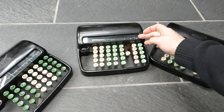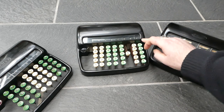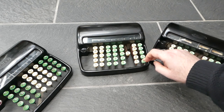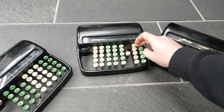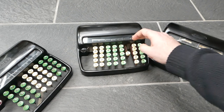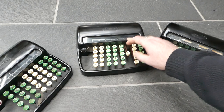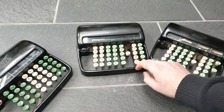The pennies column counts up to 11, and when it would reach 12 it carries over to the shillings. When you have 19 shillings — 20 shillings make a pound — so when you increase this to 20 it carries over to the pounds columns.